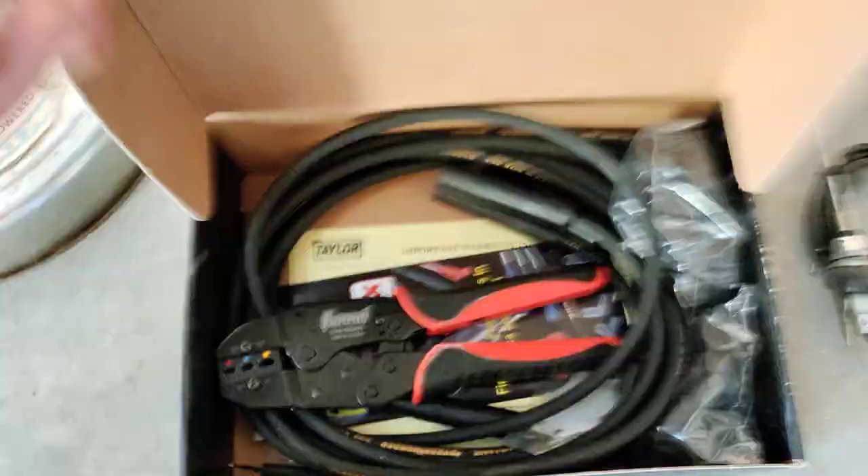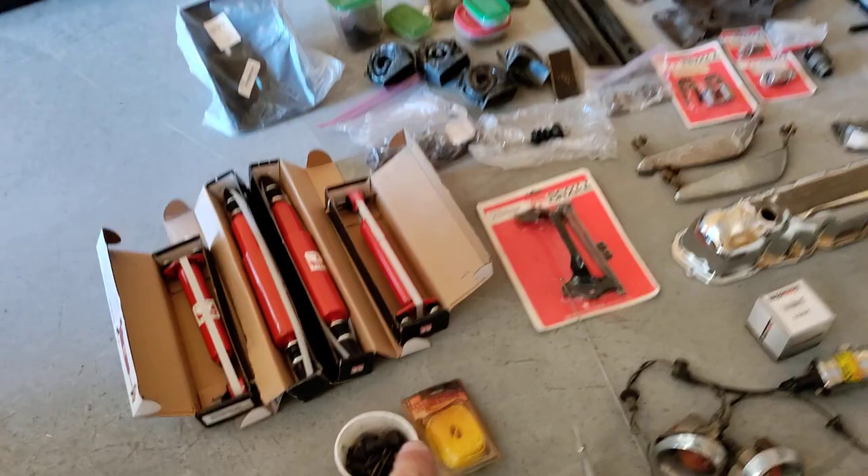The HEI distributor was about $250 — bought in 2016 when he was getting it running, and he never got it installed. There's a new coil, headlights, front turn signals, some trim pieces, and a really nice new set of plug wires. The original air cleaner, and everything's there on the underneath side as well. An extra antenna. There's a lot of buckets and little containers of nuts and bolts, which is always good to have.